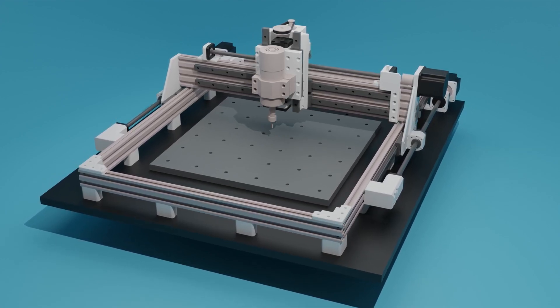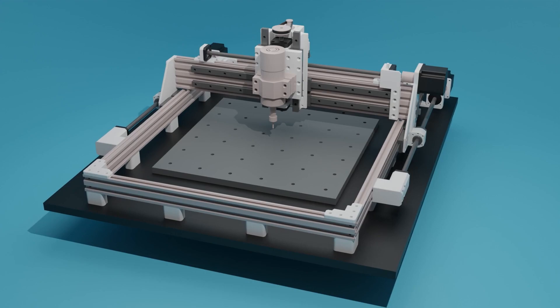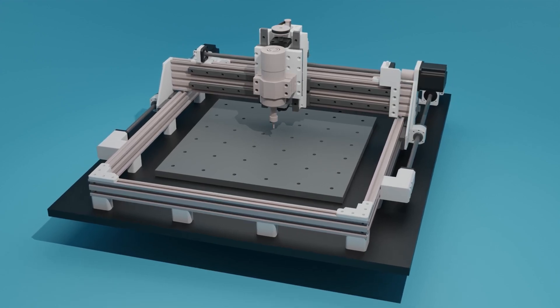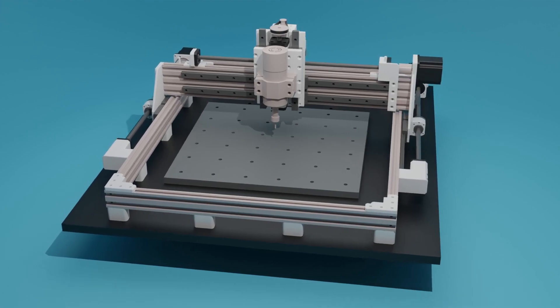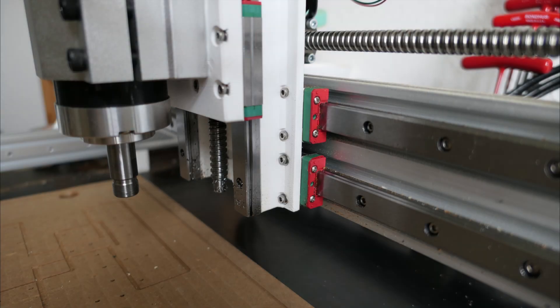I received some comments from people who will try to build this machine. It makes me really proud that you think this machine is a good fit for you. However, I would like to point out some problems with this machine, just so you guys get the full picture. First, these linear rails screw directly into the plastic material. This worked out fine for me since I used some long M3 screws, but this is something you have to be aware of.